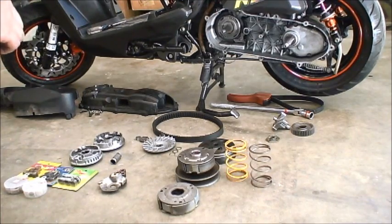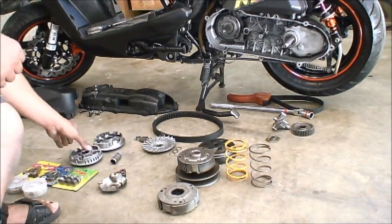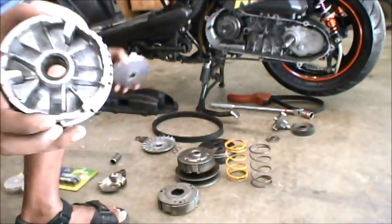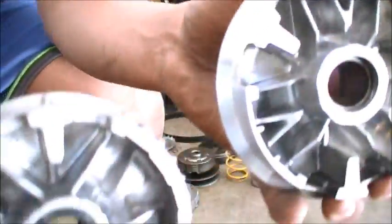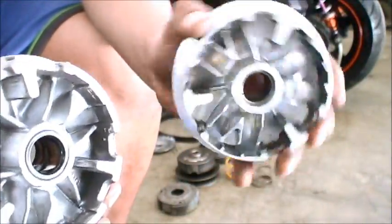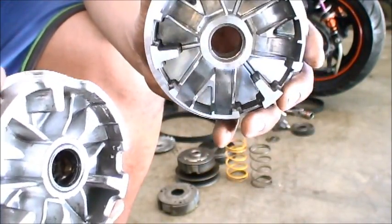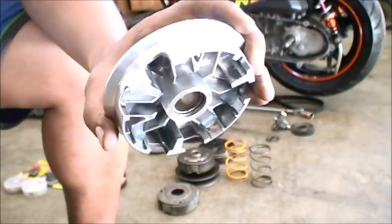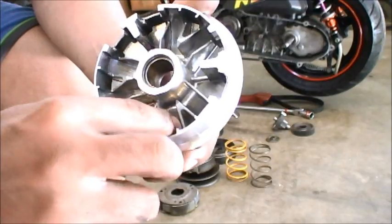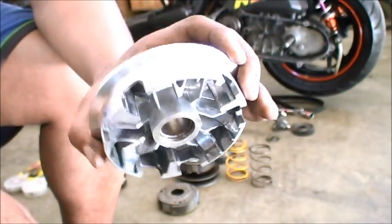New members, the first part we're going to discuss is the variator. Here is the OEM variator, and here is an improved variator. You can feel the weight difference. Since it's attached to your crank, having a lighter variator will also take weight off the crank, which is good. I do know that this TST one works.